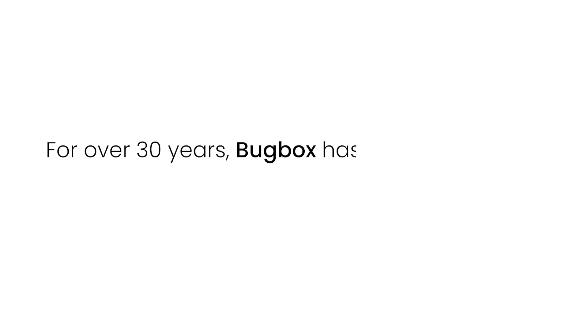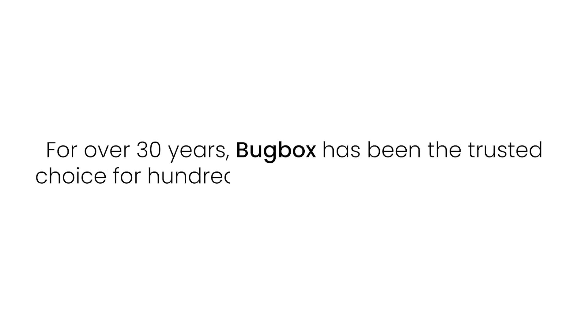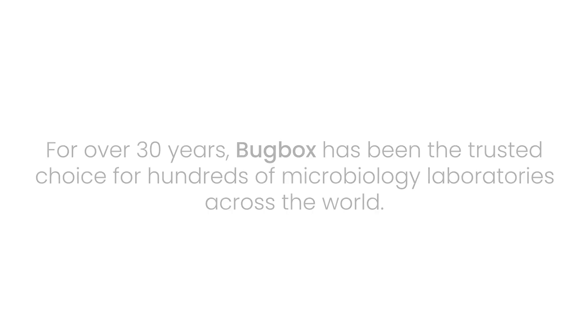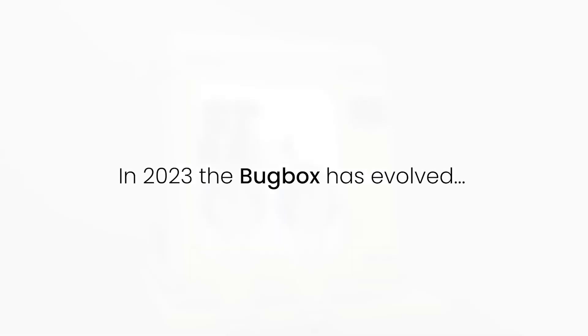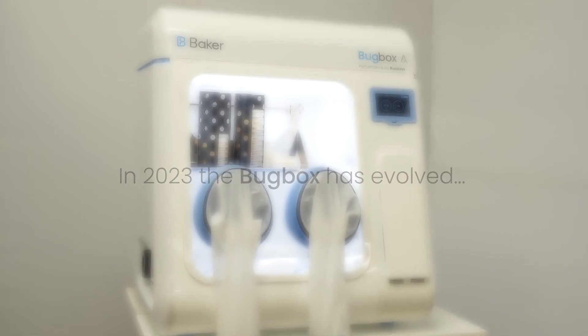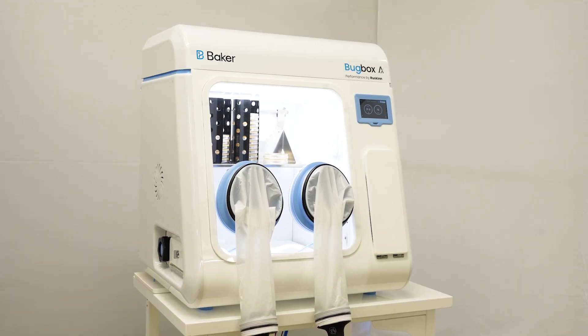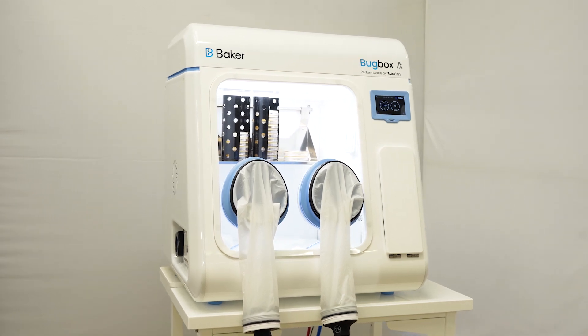For over 30 years, BugBox has been the trusted choice for hundreds of microbiology laboratories across the world. In 2023, the BugBox has evolved. Introducing the next generation anaerobic workstation, the BugBox AX.